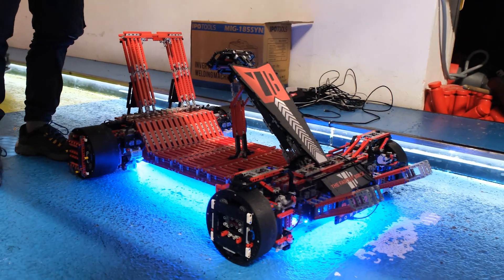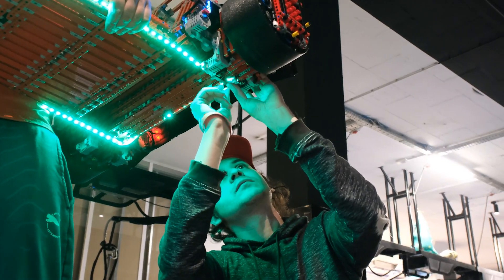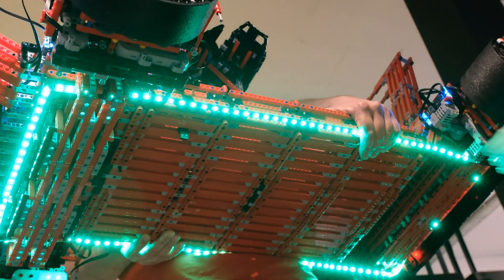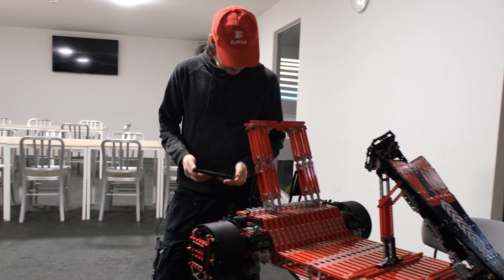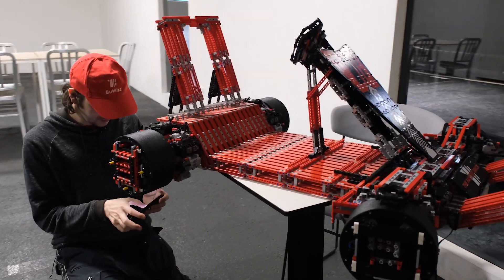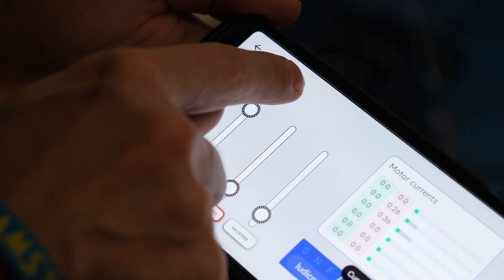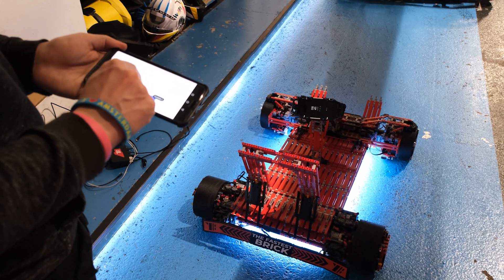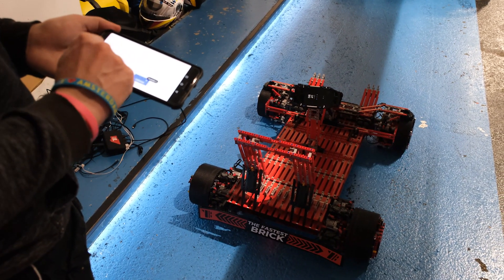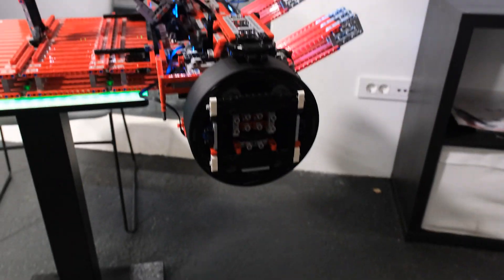We use an RGB strip laid along the bottom side of the go-kart. You can easily control the colors of the LED strip with the app, and I'm using a single BuWizz 2.0 controller to control the RGB strip.